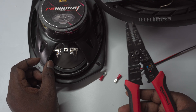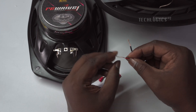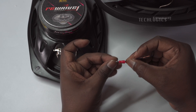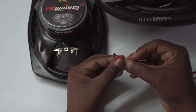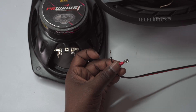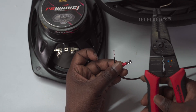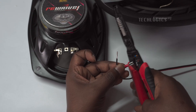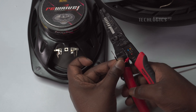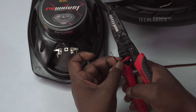There are two ways to connect the wires to the speaker: using terminal lugs or soldering the wires directly to the speaker terminals. For this installation, it's recommended to use terminal lugs as they provide a secure and reliable connection without the risk of damaging the speaker. Soldering can generate heat that may harm the speaker components, so it's best to avoid that method. Begin by attaching a terminal lug to each of the stripped wires. Take the stripped end of the red wire and slide it into the terminal lug, ensuring the bare copper is fully inserted. Using a crimping tool, firmly crimp the terminal lug onto the wire, creating a strong connection that prevents any slippage.